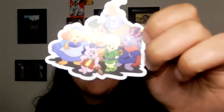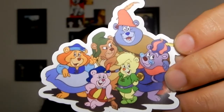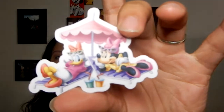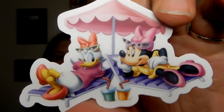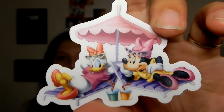No idea what the heck that is — let me know in the comments below. That's a weird one, but I never got a magnet before so that's fine. Now we have some stickers. Oh, this one's cute. It's Stacy and Minnie sunbathing under their umbrella. That's a cute sticker.